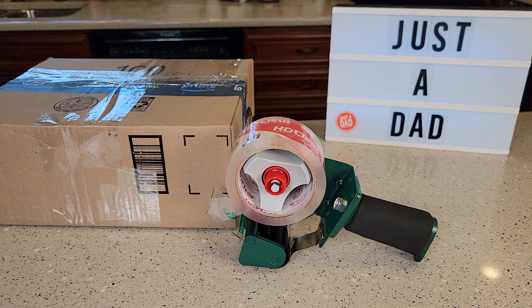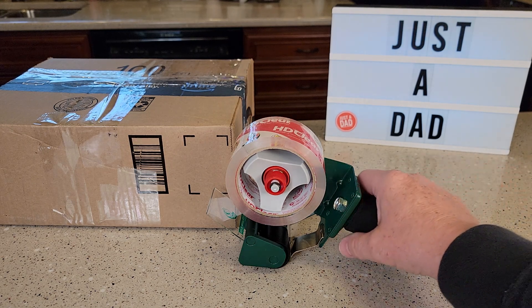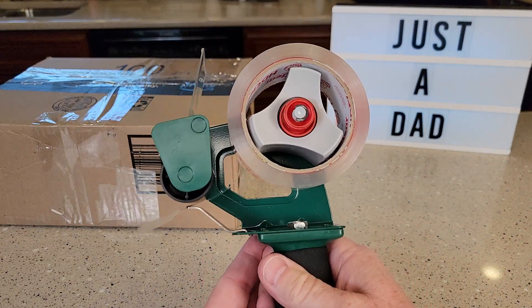Hello everyone, this is Just a Dad. Today I'm going to do a review and show you how to use this duck tape dispenser gun. This one works really nice.